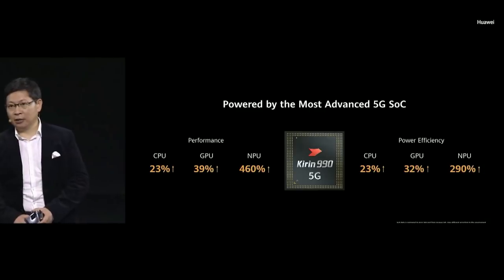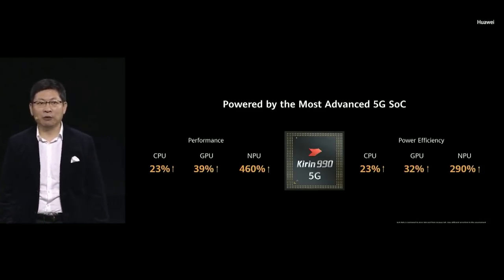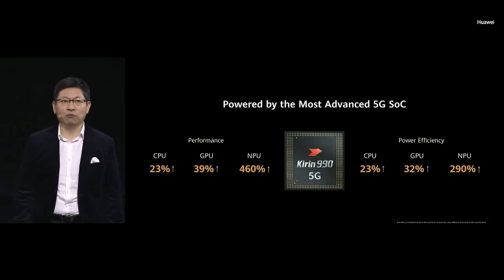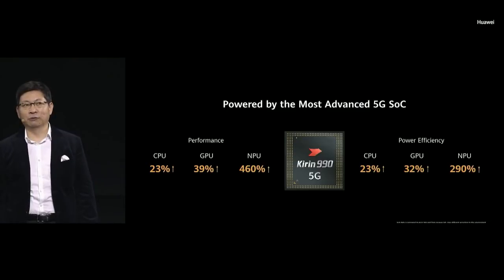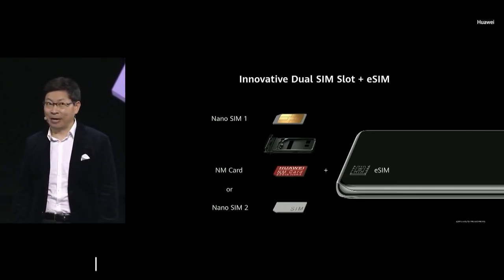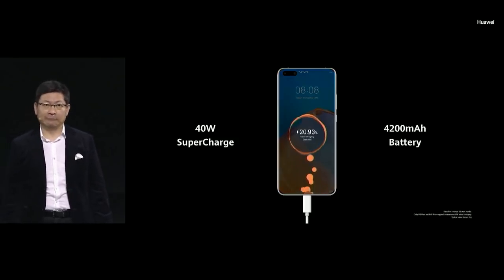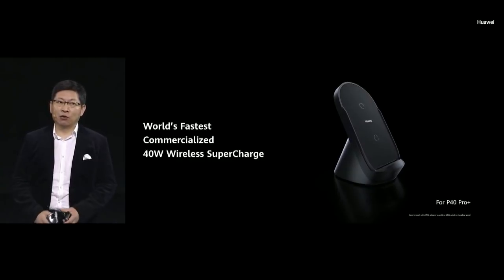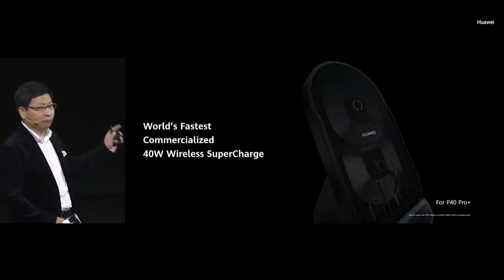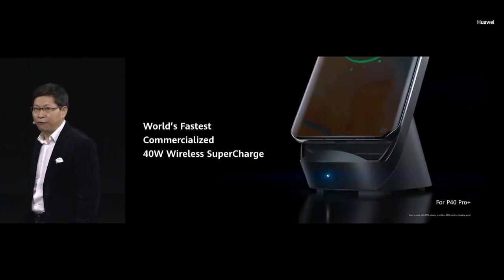Inside this phone is the most advanced flagship 5G SoC — the Kirin 990 5G. The CPU, GPU, and AI NPU performance are dramatically improved. Today on the P40 series we are introducing the eSIM card, super-fast 40-watt wired charging, and the world's fastest 40-watt wireless super-charge on a smartphone — available on the P40 Pro Plus.